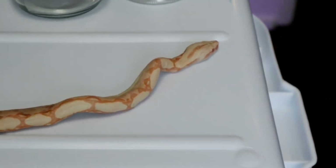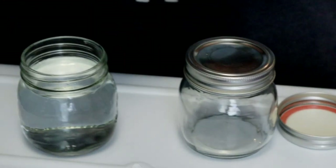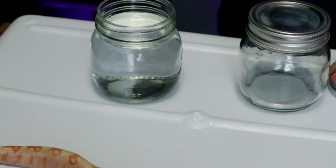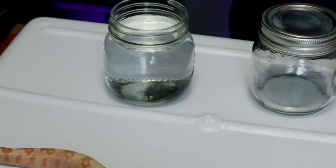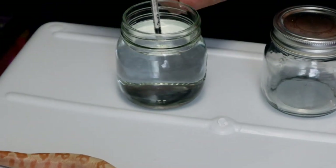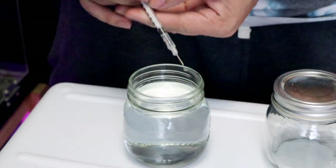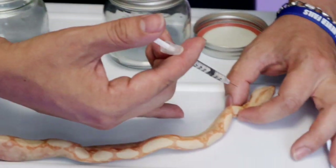So I am taking the alcohol and injecting the snake about every inch.